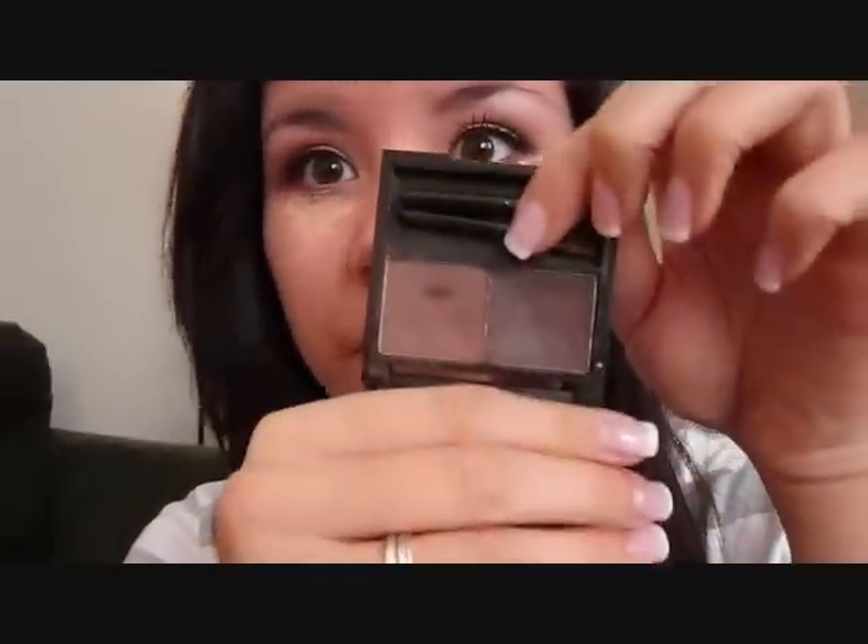The concealer that I use is the Garnier Naturals Anti-Dark Circle Roller, and this is the tinted one. I got this before they came out with two shades, so I can't say what shade this is because I've only ever had this one. What I do is I kind of just put it on and drag it down a little bit like that. This stuff works best if you let it sit on your skin for a little bit and kind of let the caffeine and medications in it sink in. So I'm going to do my brows while I wait, and I'm using the Benefit Brow Zing in the shade Medium. I'm pretty positive I do it backwards, but I like to fill them in with the powder first.